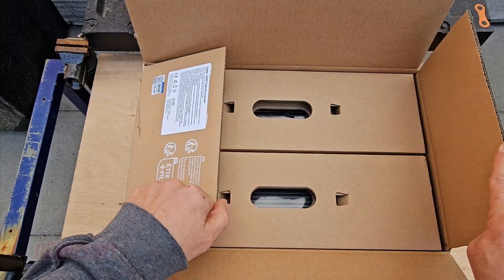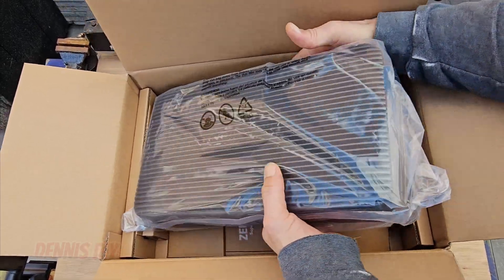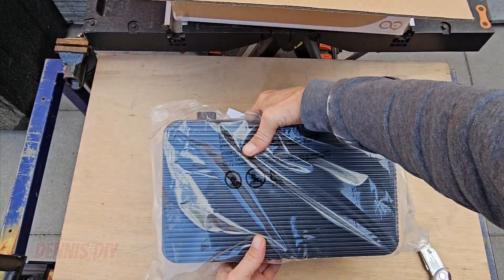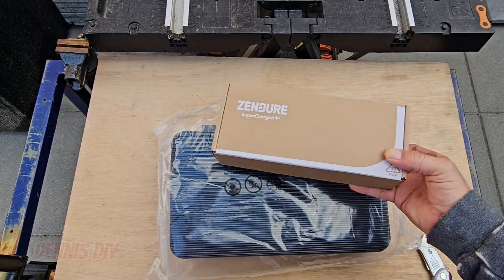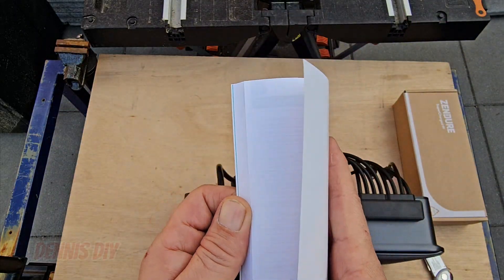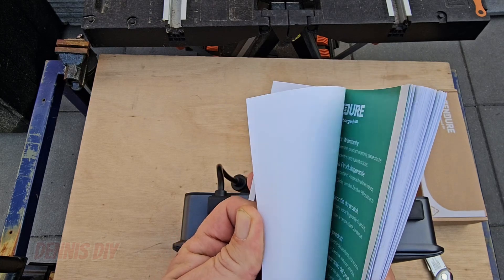Hyper2000 hybrid inverter. And there is a user manual in a language that you will understand — it's in Polish, Spanish, Italian, French, German, English.